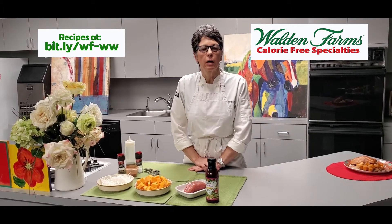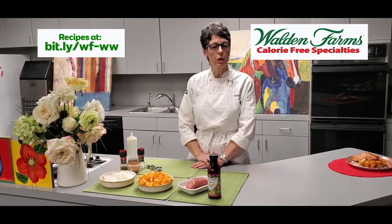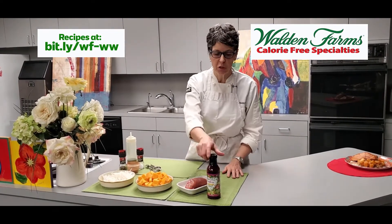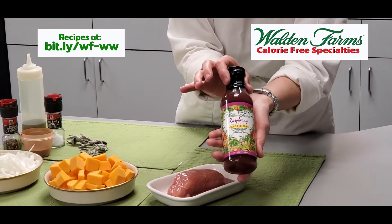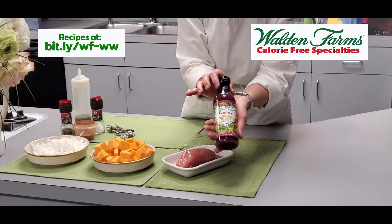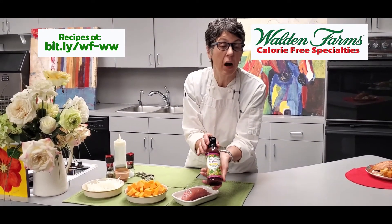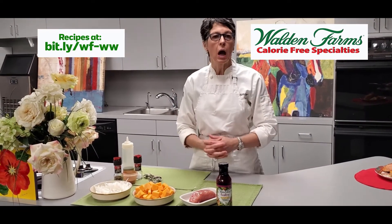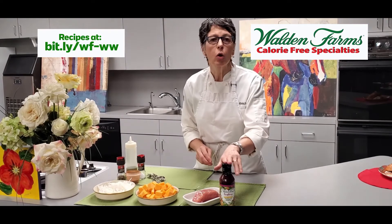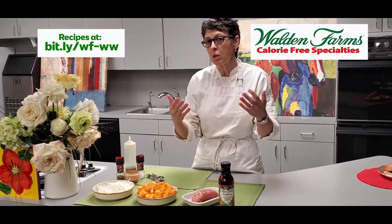Hi everyone, Chef Isabella with you today, and I'm featuring a Walden Farms product — the raspberry vinaigrette right here. Most of you are familiar with the products. The main thing about this great company is that all their products are zero points, which definitely gives you a little more variety in how to use them. Today we're going to use the raspberry vinaigrette in a different way than you would consider, which is basically just using it in a salad.